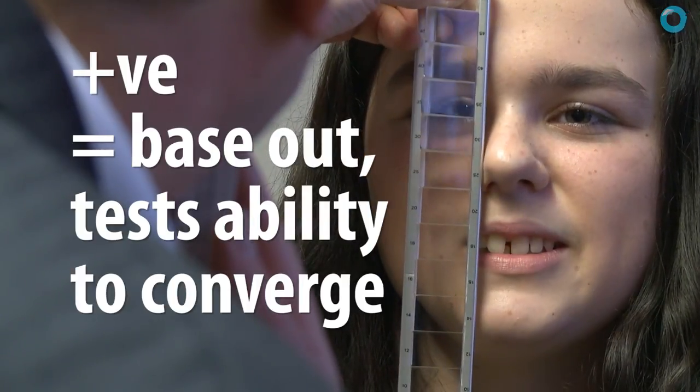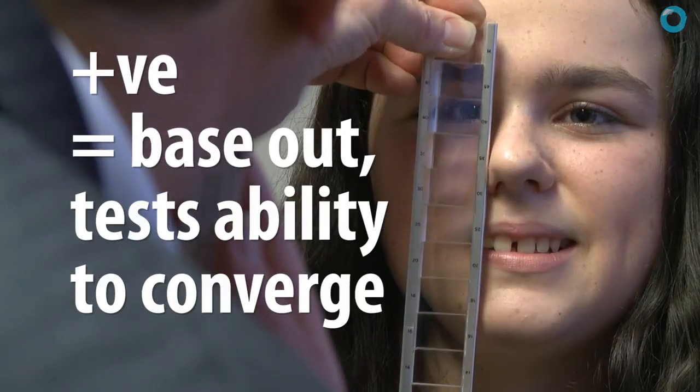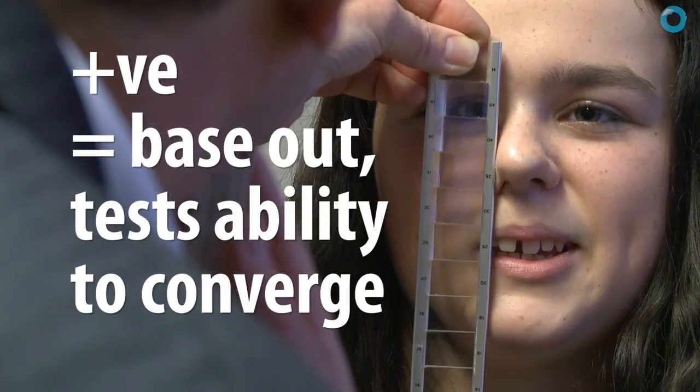Not clear, but I can't see two — still single. The patient remains single throughout, going well off the scale. Excellent result for base-out reserves.